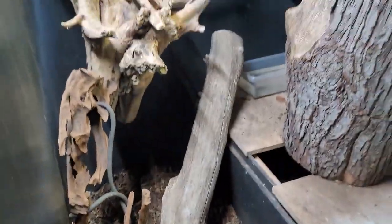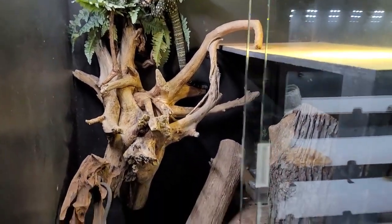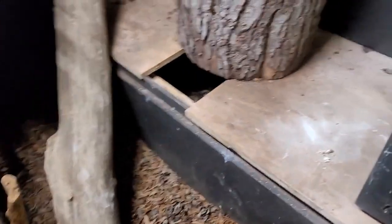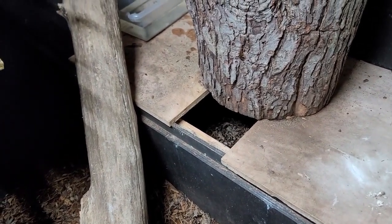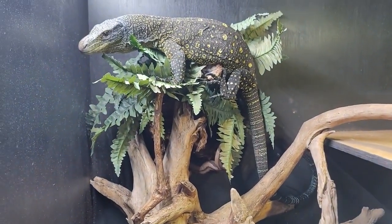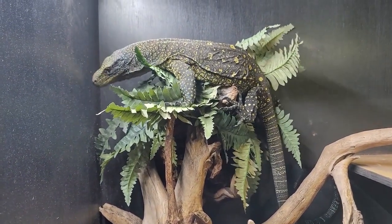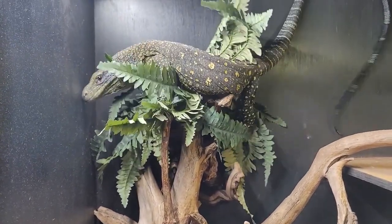This is my second clutch from these guys. I do have a thermostat hooked up down here with a heat pad on the side. Inside her lay bin is a mixture of leaf litter, topsoil, and sand — just like I use for all my water monitors. I do realize this is not a water monitor, but I figured nesting would be similar.